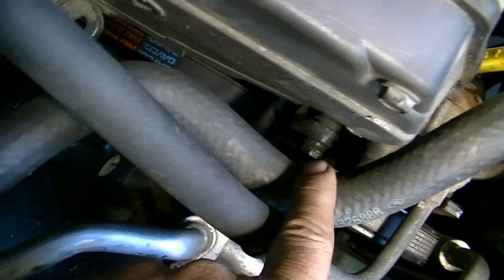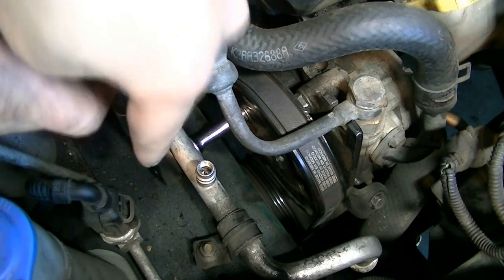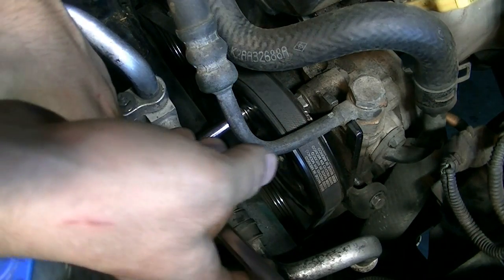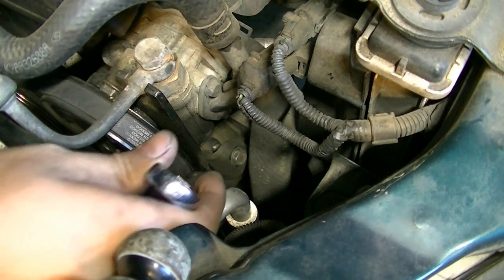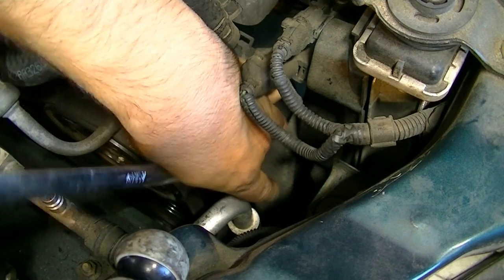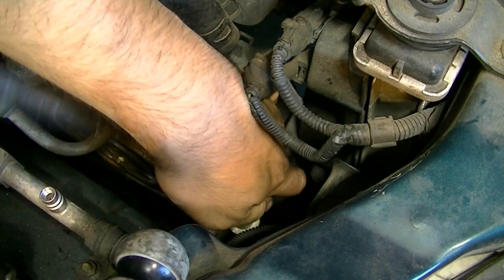Before you deal with the tensioning mechanism, you need to loosen the mounting bolt for your power steering pump. You need to access that through the power steering pump pulley using the right extension - I've got a 3/8 inch 3-inch extension going around the AC line. Just loosen it a couple of turns. The locking nut is a 14 millimeter and you'll need a wrench. Then turn the 12 millimeter tensioning bolt counterclockwise until there's plenty of slack in the belt.